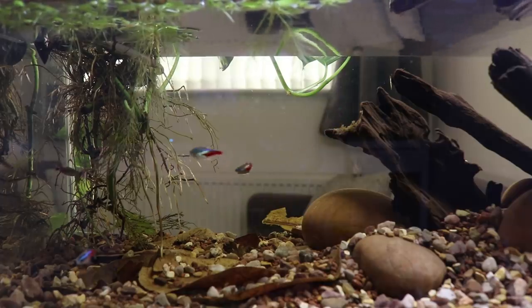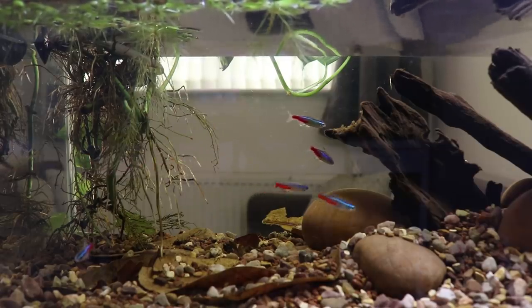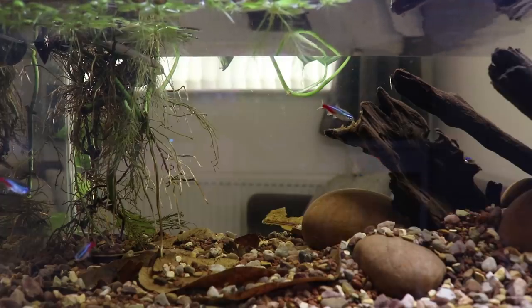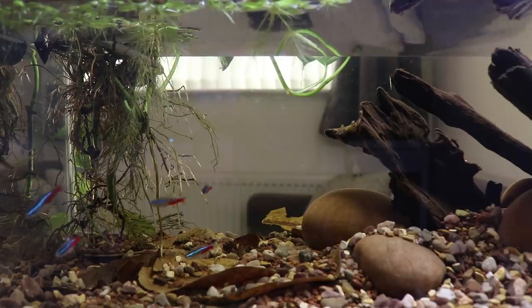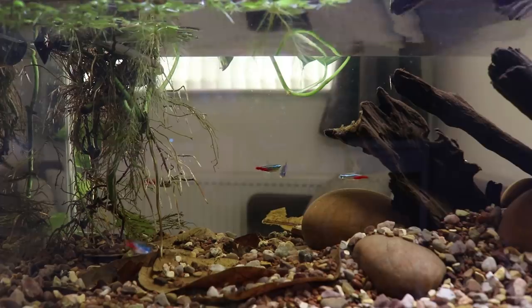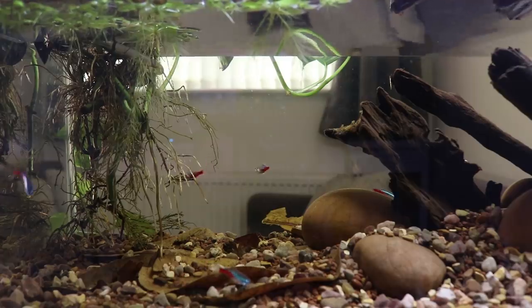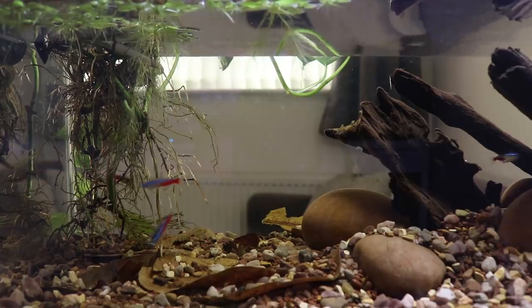It doesn't look like there's much tannins in the tank at the moment, but that's just the video footage — there are tannins in there and it looks really nice and natural, especially with the buried leaves, the rocks, and the natural substrate. The floating plants are also starting to get some proper roots on them — they'll eventually have loads of roots and the whole top section will just be roots from the dwarf water lettuce, and that'll look really nice.